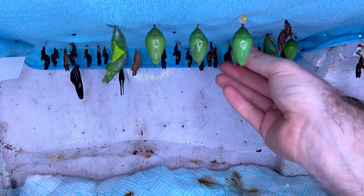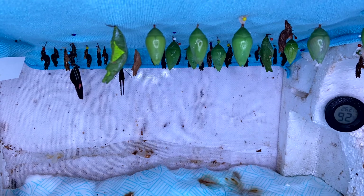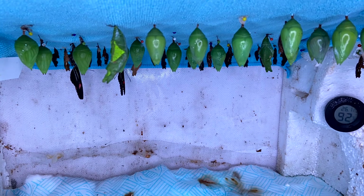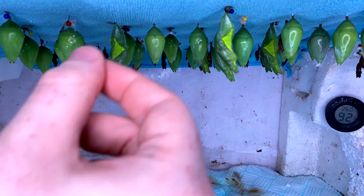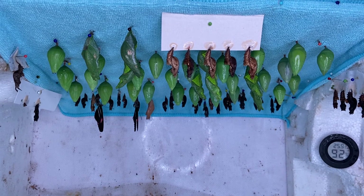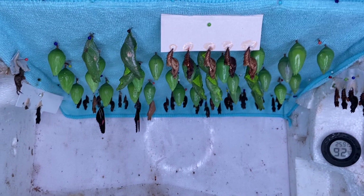So let's get the pupae hung up and ready to emerge. As you can see, we've simply pinned up the card in the emerging cage in the same way as the pupae.